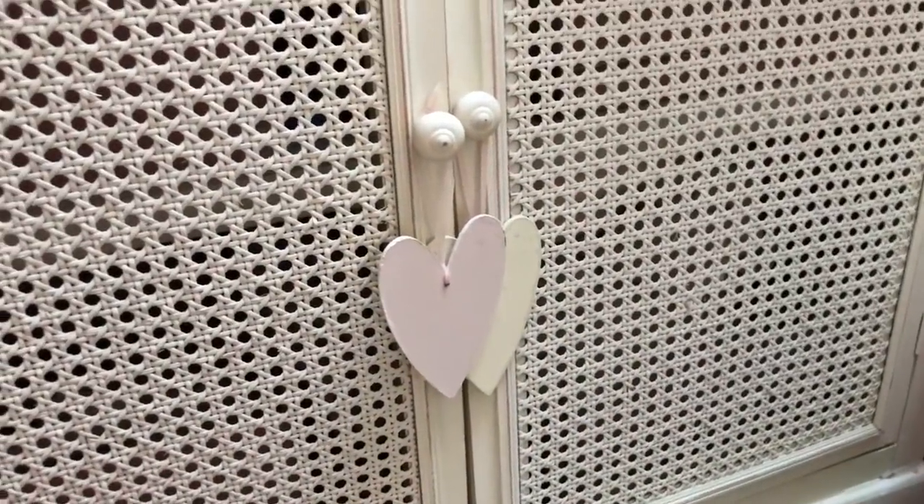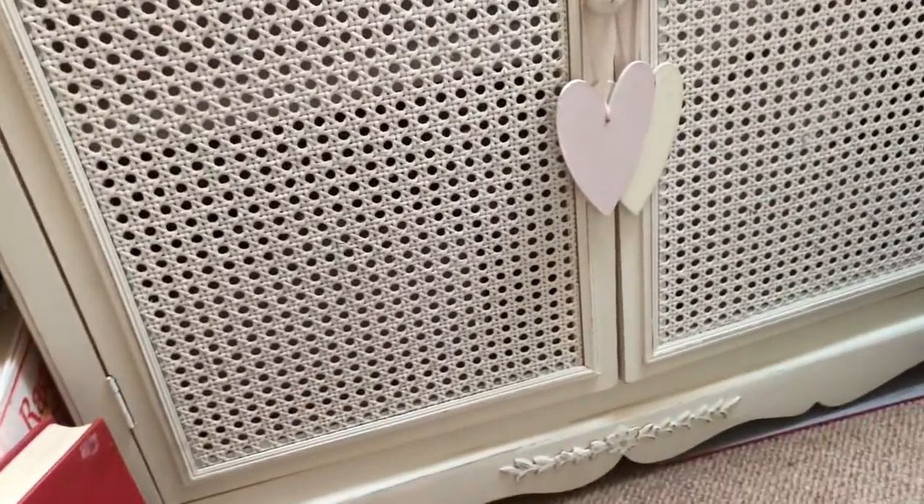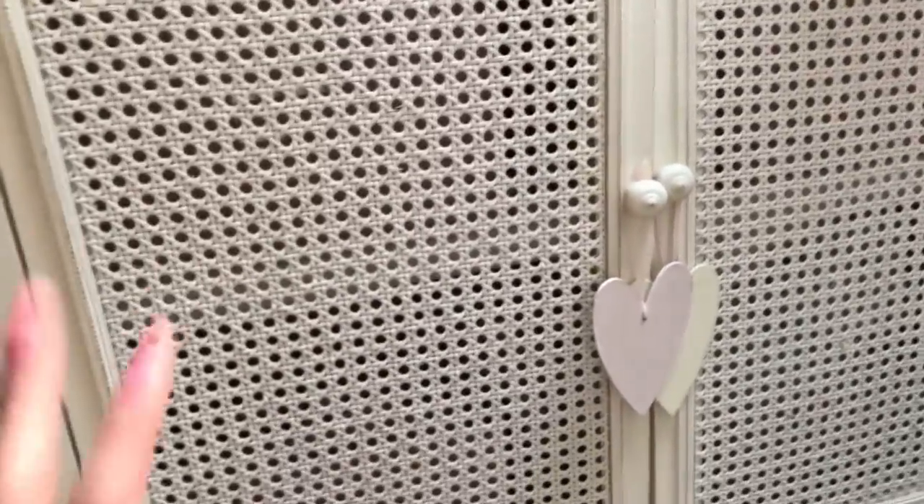Hi guys, this is Tina from Shabby Dabby Doodah. Welcome back to my channel. We're here for another one of our Tidy Fridays. So this is another glory cupboard.